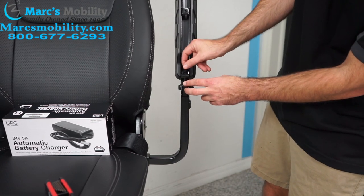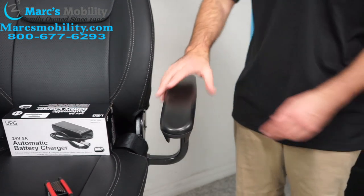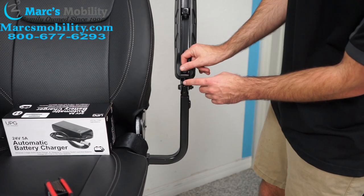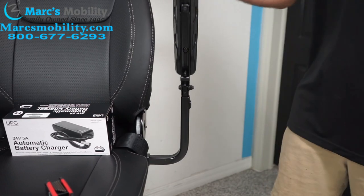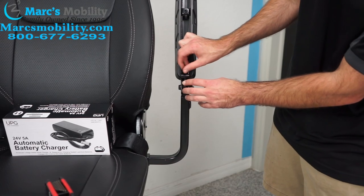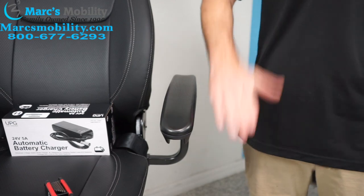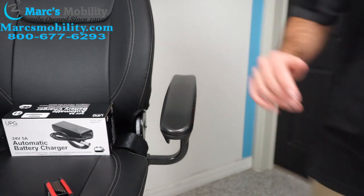I can loosen it some more, and now it's sitting almost level. You can adjust it quite a bit, and then when you're done, just tighten this again so it doesn't come out. Now the arms are level. If you want them to go down, you can screw that screw in, or if you want them to go a little bit higher, you can loosen it.